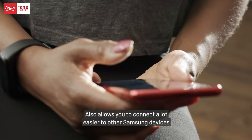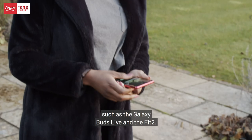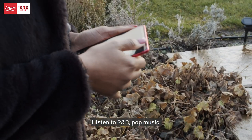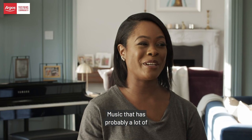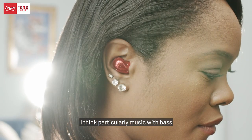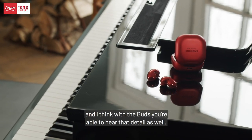Also, it allows you to connect a lot easier to other Samsung devices, such as the Galaxy Bud Live and the Fit 2. I listen to R&B, pop music, music that has probably a lot of instruments and percussion, things like that. I do like to appreciate that, particularly music with bass. And I think with the buds, you're able to hear that detail as well — it doesn't disappear.